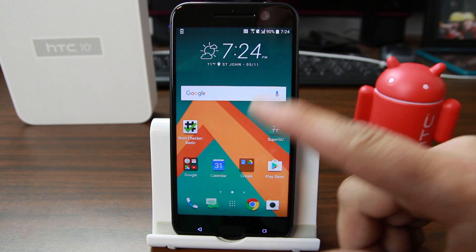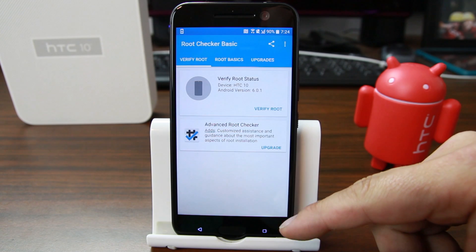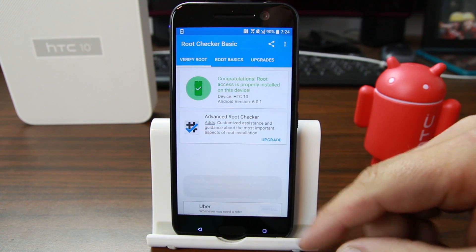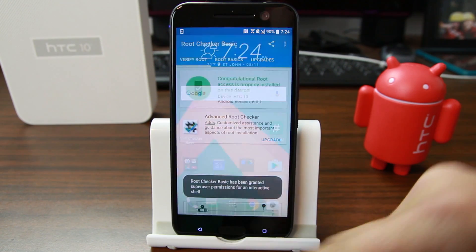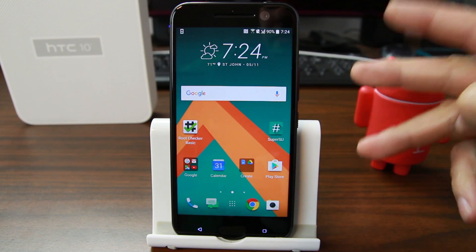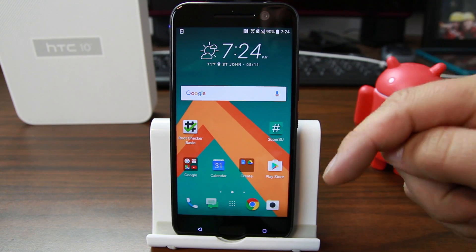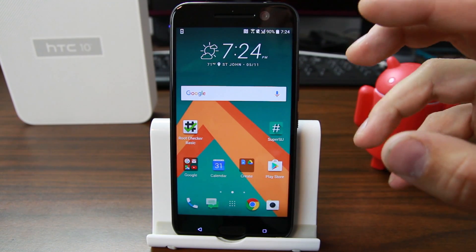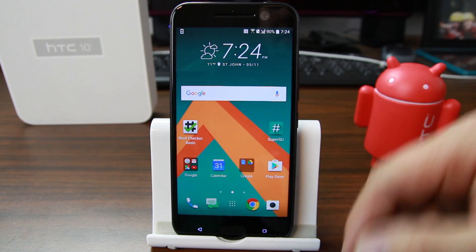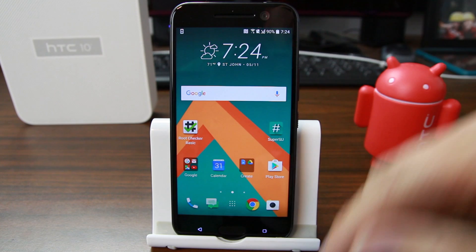There are some prerequisites on the device. You can see I already have SuperSU and I have root verified with Root Checker. You're also going to need an unlocked bootloader along with TWRP recovery and root access — three prerequisites. I have videos on all those steps linked in the description below, so check those out before running this S-OFF method.